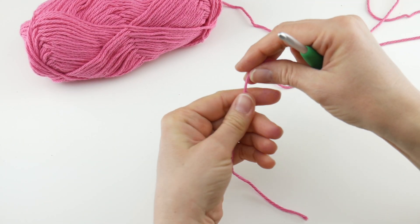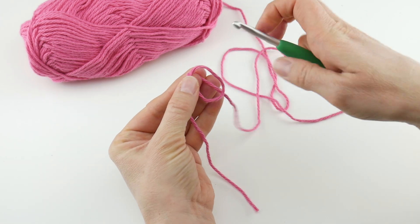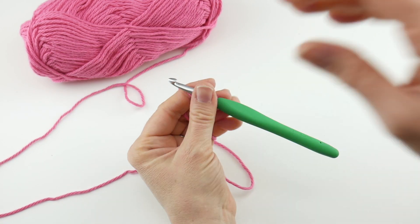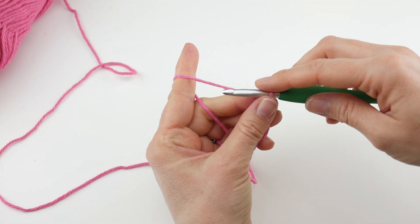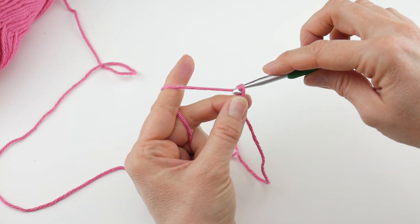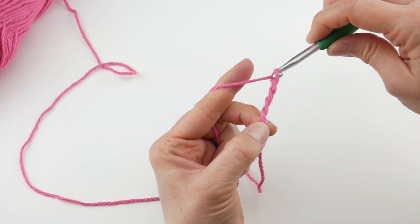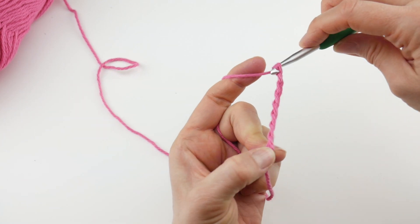To begin, put a slip knot on your hook. Wrap the yarn around your fingers to make a loop, bring the yarn behind the loop, reach in with your hook, pull up that loop, and tighten. The next thing we're going to do is chain eight. To make a chain, wrap yarn around hook and bring it through the loop — that's one, two, three, four, five, six, seven, and eight.